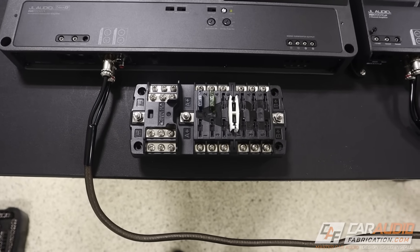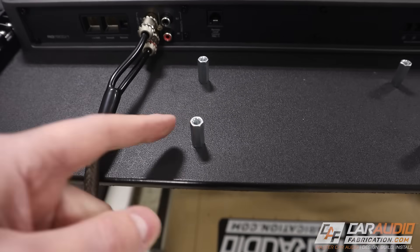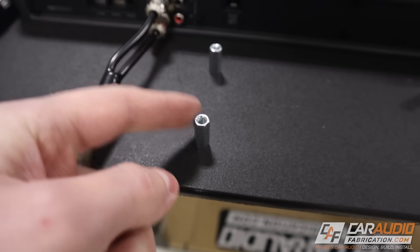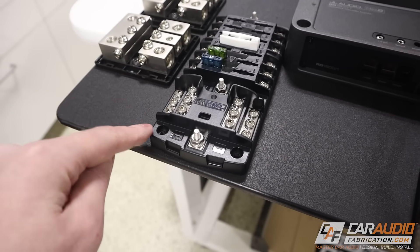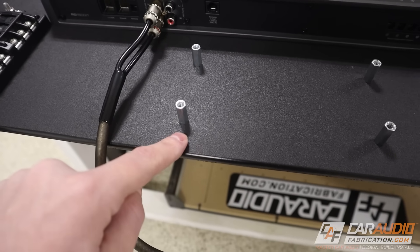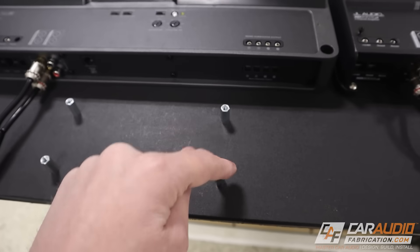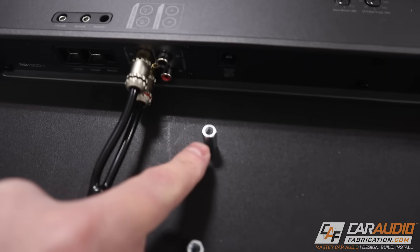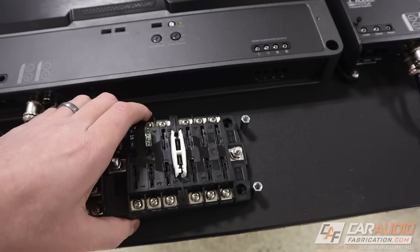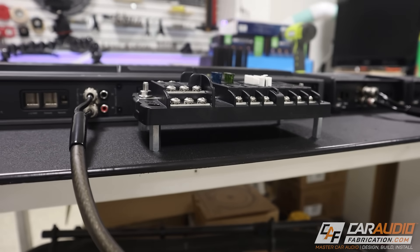Then I got an idea. I remembered that in my scrap bin I had these little threaded couplers that I can use as standoffs. I marked out my mounting holes like I normally would, but instead I drilled through holes and used fasteners from the backside to secure each of them in place — they're still threaded all the way up to the top. So now I can mount the fuse block on top, but I can also have wiring running underneath as needed.